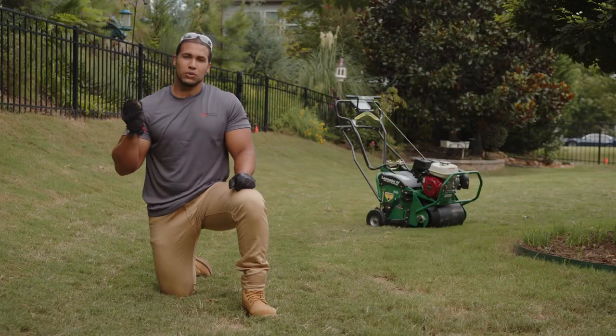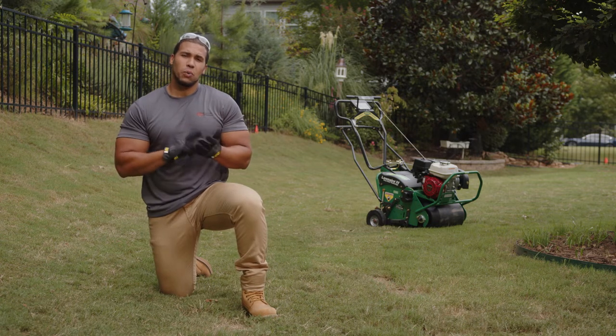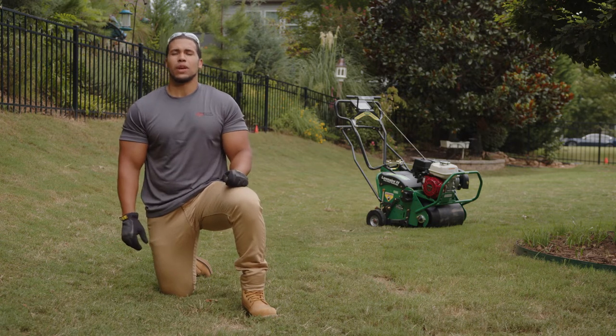By poking finger-sized holes in your lawn, aeration allows fertilizer, water, and oxygen to get into the roots where healthy grass starts.